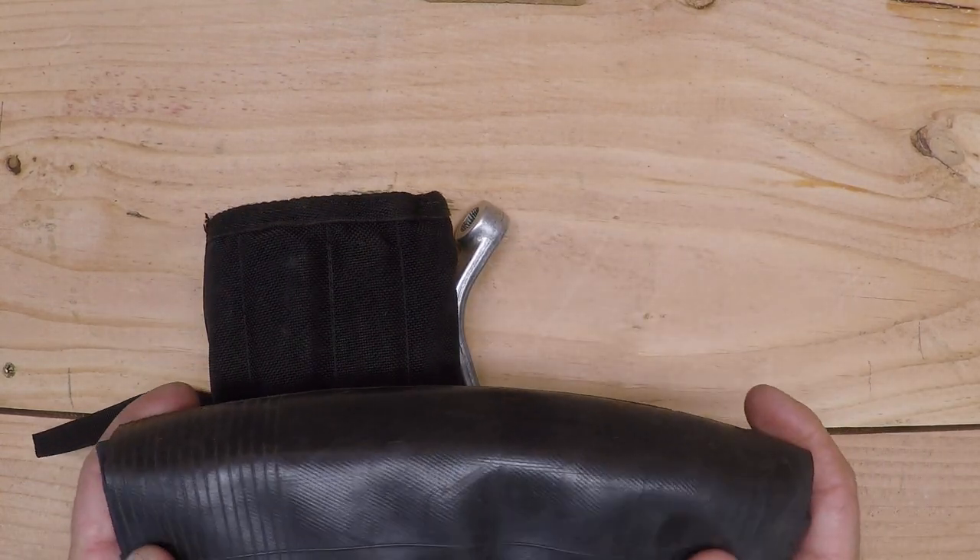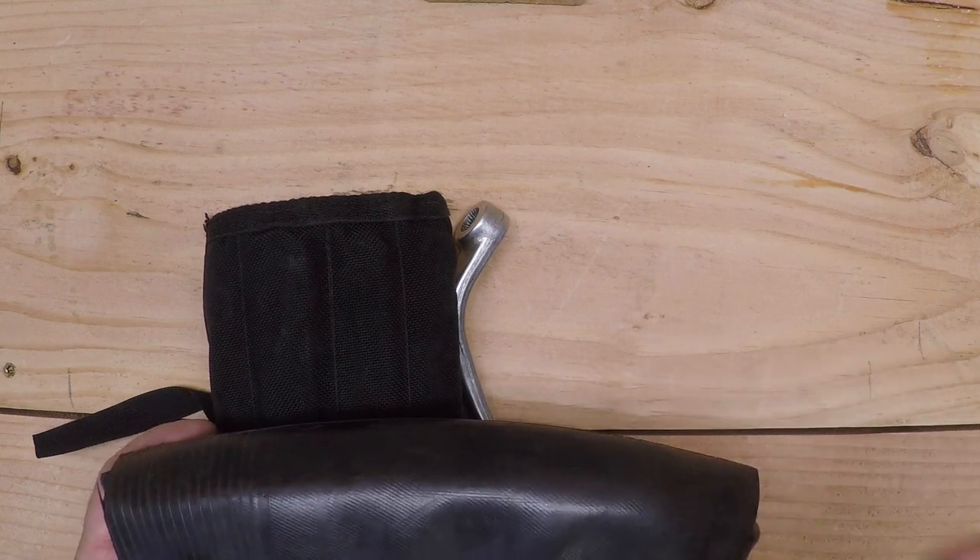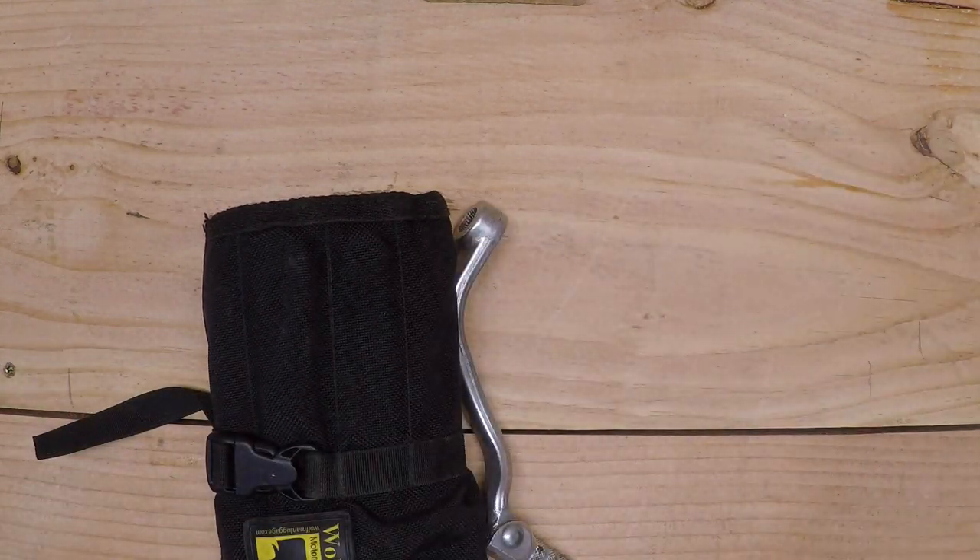Spare tube, 21 inch. Fits front and rear. It's a tube — we know what a tube is, so set that aside.